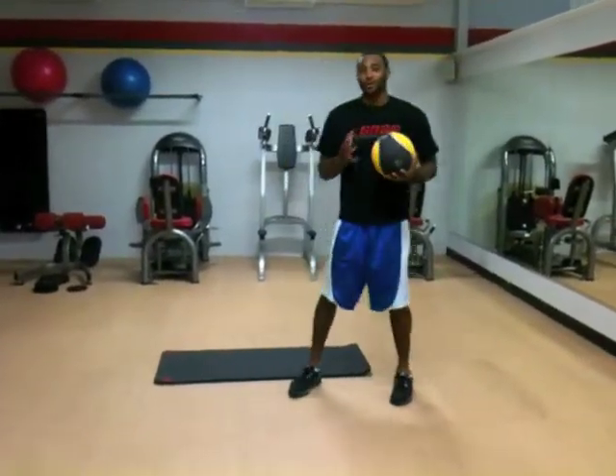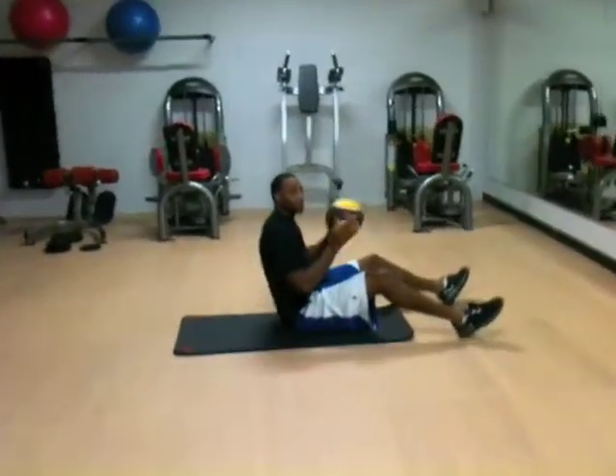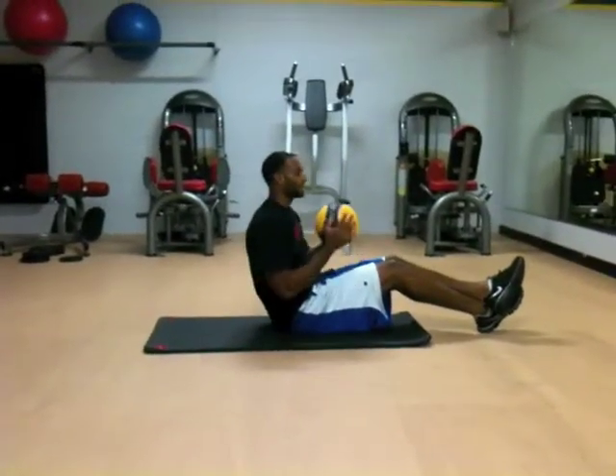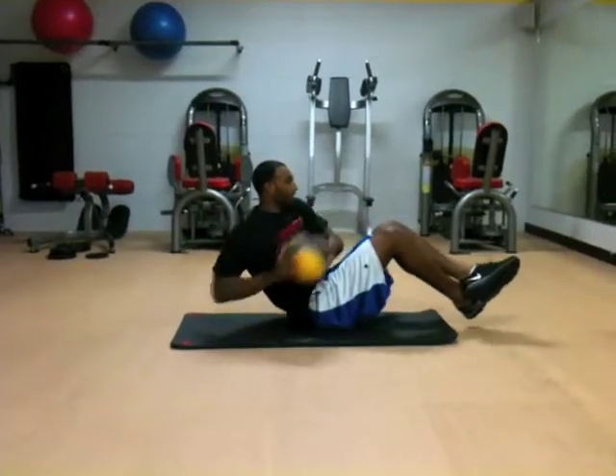The next exercise we have is called Rush and Twist. You can get down on your mat. There are two ways you can do this — you can do the legs up or point the legs down. Either way, it's still going to be effective. I decided to do the legs up, and we're just twisting.